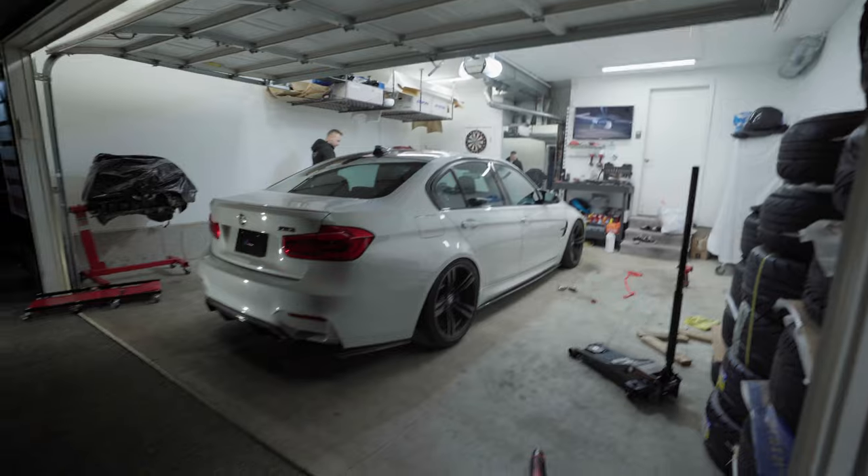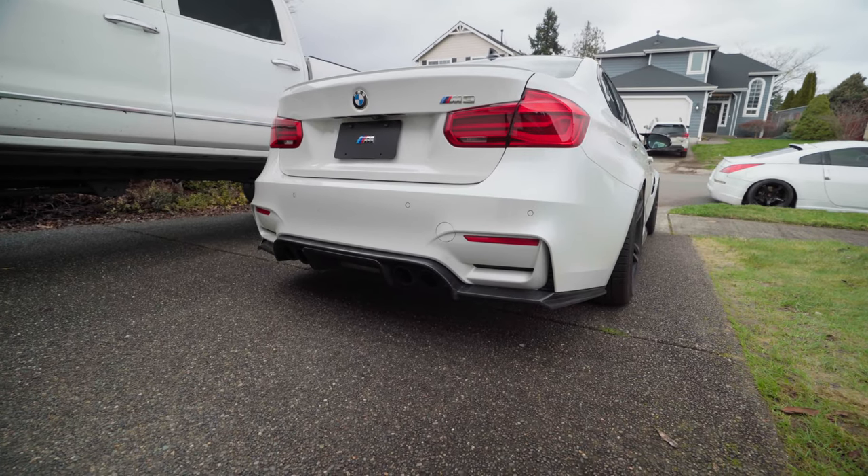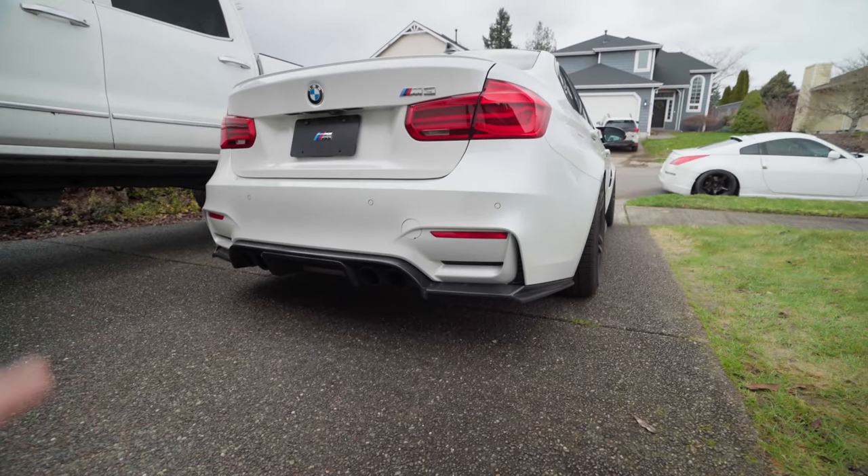It's already dark out, so we'll continue tomorrow when it's light out and pull this thing out of the garage for a proper first look. So I was able to finish the car up last night and man, I'm super happy with how this turned out. I'm going to start by showing you guys the rear of the car. Boom — so that's how it looks. It literally transformed the rear end of this car, it just makes it look so much more aggressive.